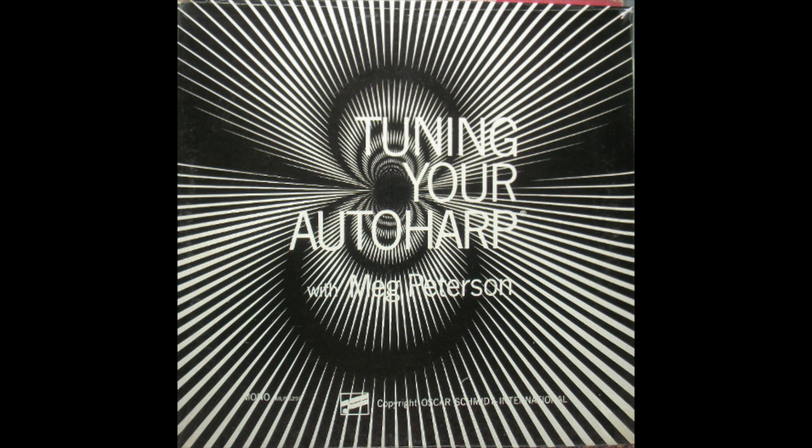C in the higher octave, E in the higher octave, G in the higher octave, A-sharp in the higher octave, and lastly, high C.